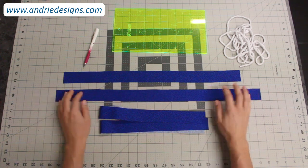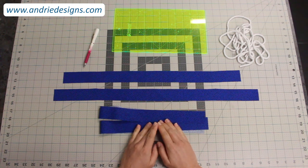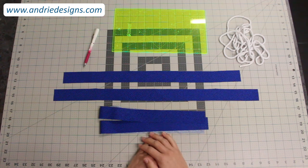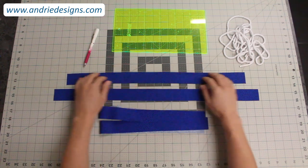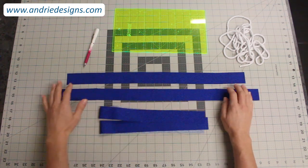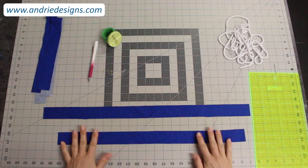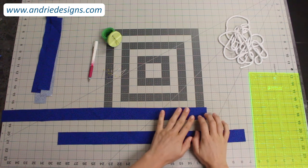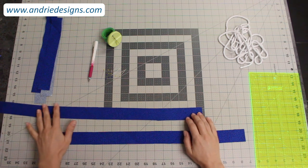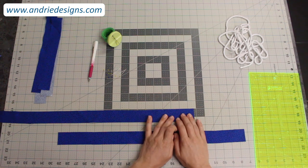Take two of your strips — it doesn't matter which two. You may notice my strips are quite flat because I've given them a quick press. If your fabric has creases from storage, this is a good time to press them. I haven't pulled or stretched the fabric — I've just laid it on the pressing table and flattened it out to get rid of wrinkles. Taking two strips, lie your first strip horizontally. Being left-handed, I prefer to work on the right-hand end with the excess running off to the left. If you're right-handed you may prefer the opposite direction.